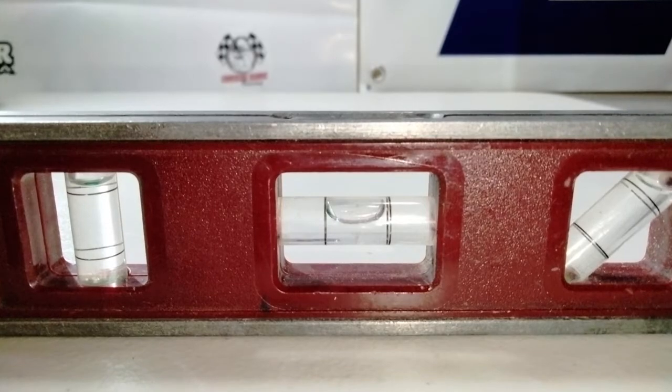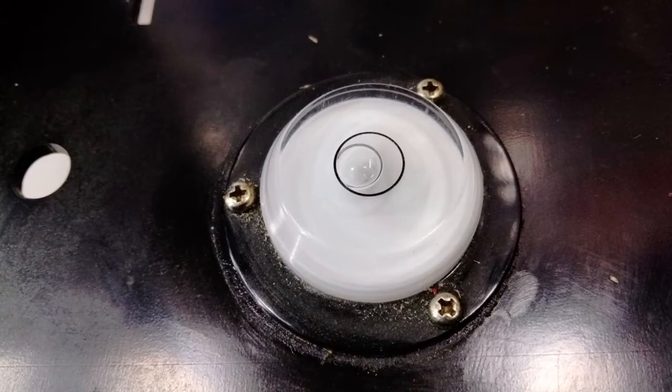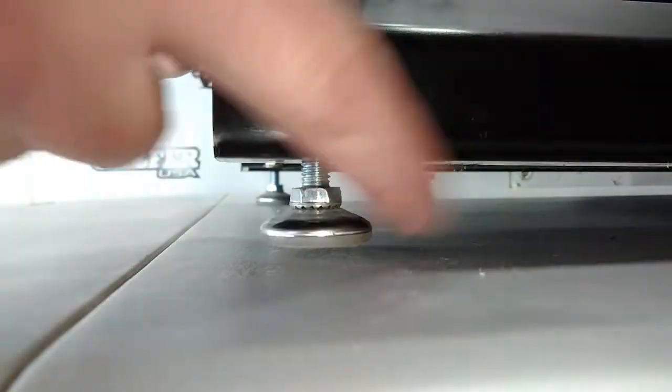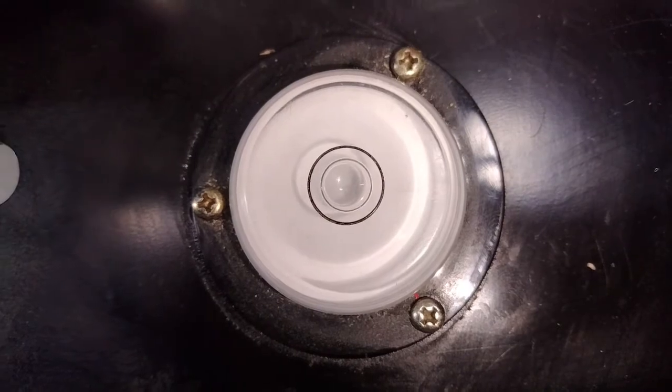Tighten things up and put it on the wheel balancer. It's important that things are level — you can level your table, and my balancer also has a bubble level so you can level the balancer itself. It has adjustable legs, and there we go — now that everything is perfectly level we can get started balancing the wheel.